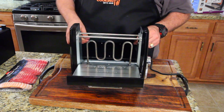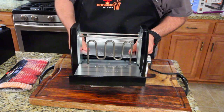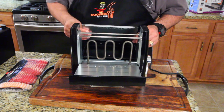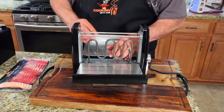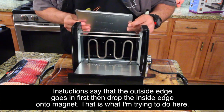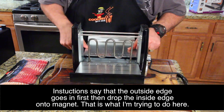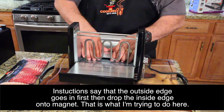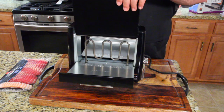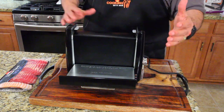We've washed everything, now let's put this back in. This is not going in right — hang on. It doesn't really tell you how to slip it back in, so you just have to play with it. That wasn't fun — that was kind of awkward. Everything's in, plates are in. Now let's get started.